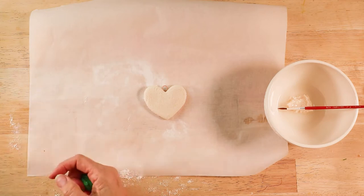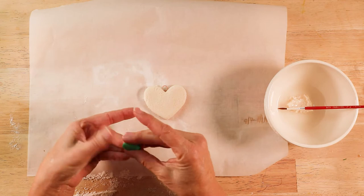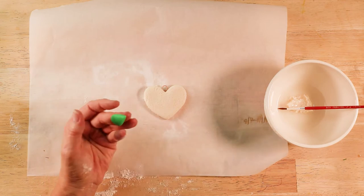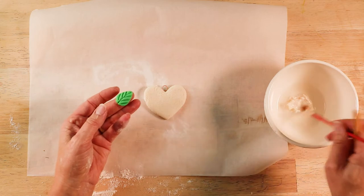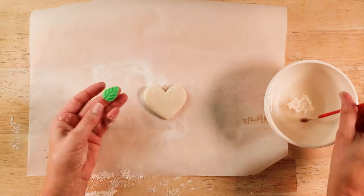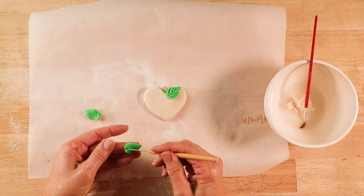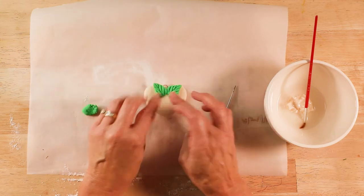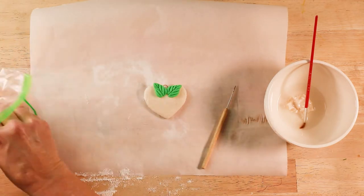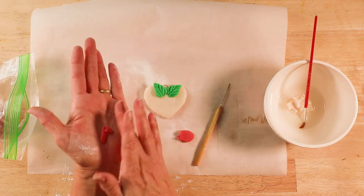I'm going to start first with some green leaves. Indent the leaf using a sculpting tool, or you can use a toothpick or an open paperclip. Put some of the salt dough and water paste underneath so that the leaves stick to the heart.